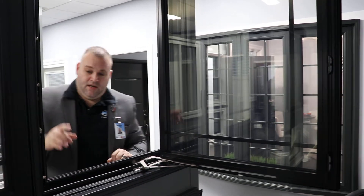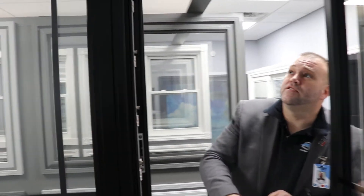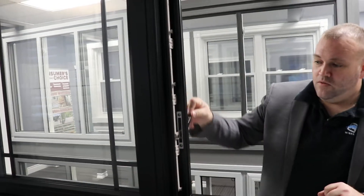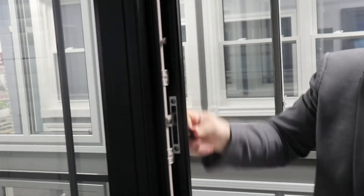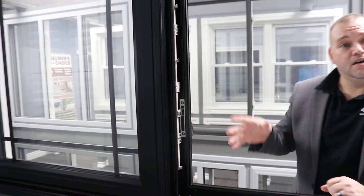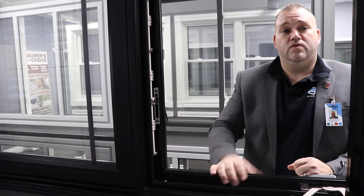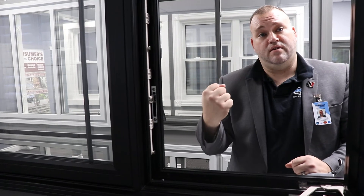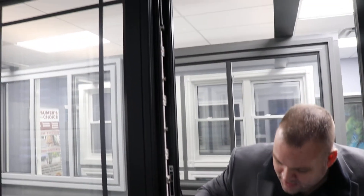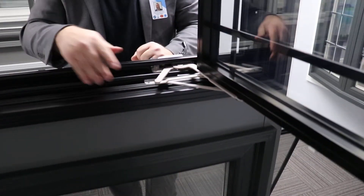As far as the mechanics go, when I move this lock mechanism, this bar system moves up and down. That's not unique to us — a lot of companies are going with this route — and it enables it to hit three to four points on the window on the side to make sure everything locks nice and tight. You've got three seals in between the inside and the outside, and then there's one on the bottom of the window as well.